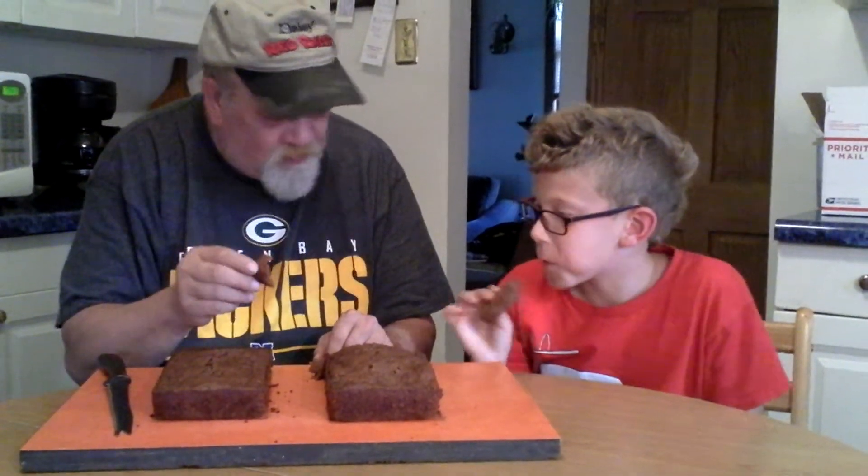Mmm, it ain't bad. I've never had it before. Chocolate zucchini bread. I think I had this once at my house. I think if we put some butter on there it's going to taste a whole lot better — but that's just me. Dave the Family Farmer with Ninja Turtle Man Justin. Y'all take care. Bye-bye then. Bye.